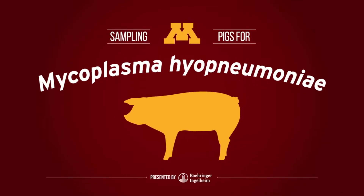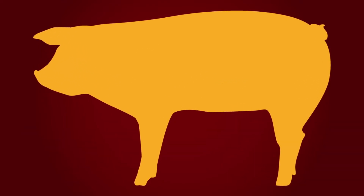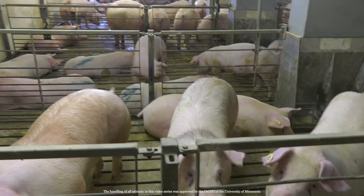There are several ways to test for mycoplasma hyopneumoniae, and knowing which method is right for the job is key. In this video we'll be going over how to take a deep tracheal sample with the highest level of safety and accuracy. Before diving in to how you properly take a deep tracheal sample, here is the testing equipment you will need for each pig.